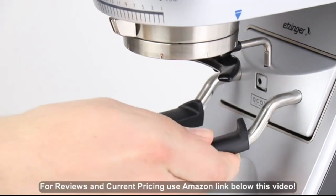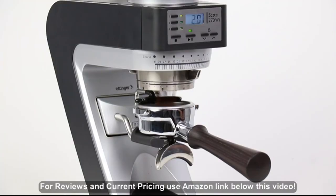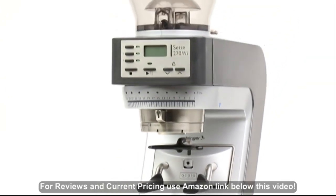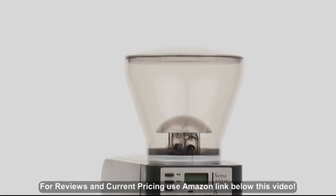This, plus revolutionary grind-by-weight technology, makes the SETTE 270WI the first home coffee grinder that grinds by weight directly into a portafilter. Enjoy repeatable, precise weight-based grinding using the SETTE 270WI. Baratza — we grind, you brew.